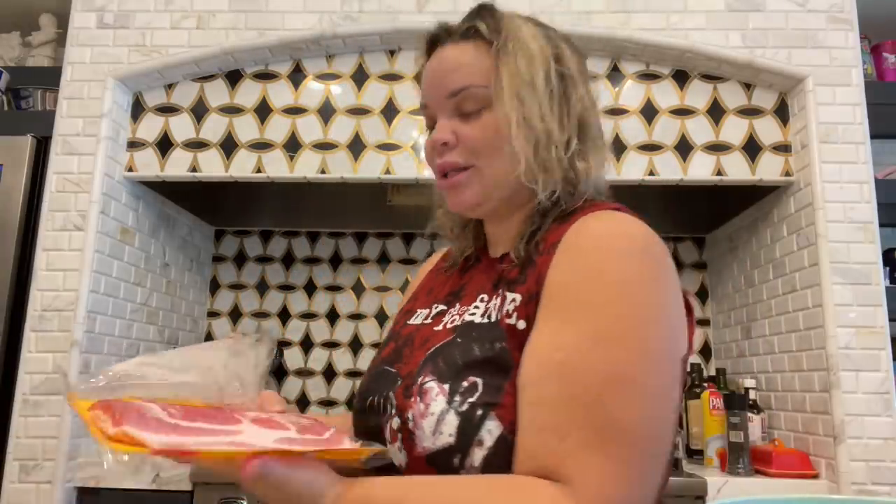It says you're supposed to put the bacon on a cold surface before you start turning on the heat, which I kind of like — it's always good. Lately I've been putting it on when it's a little warm, but we'll see how it goes. We're going to put this bacon on the skillet.